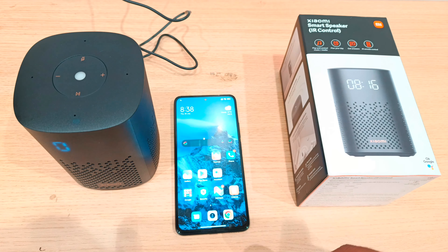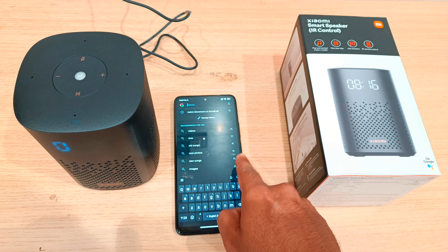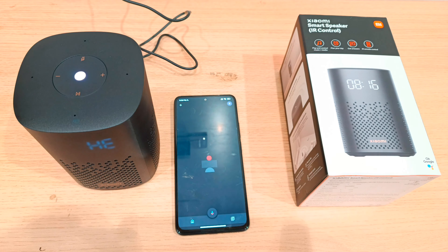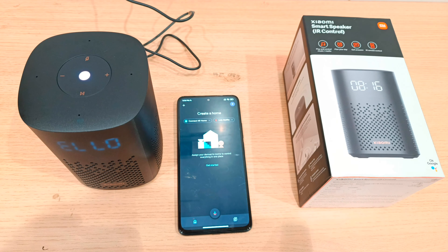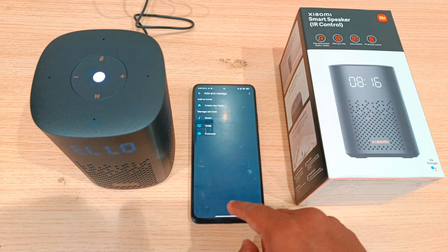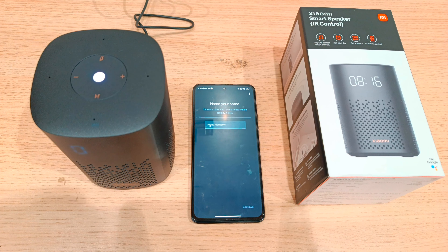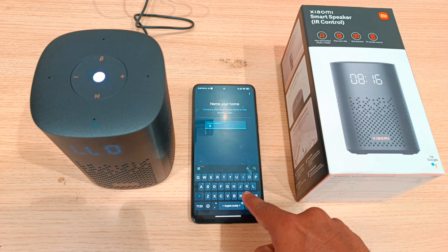If you do this process, you will enter the Google Home App. Download and open the Google Home App, then sign in with your Google account. You can also sign in with a different Google account or add a new option. Click on the add button.